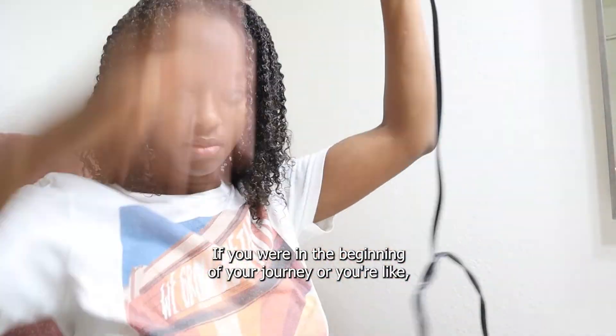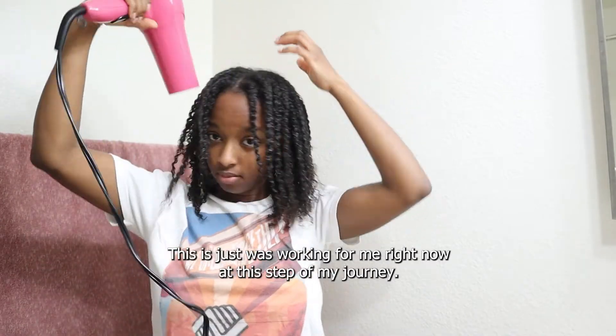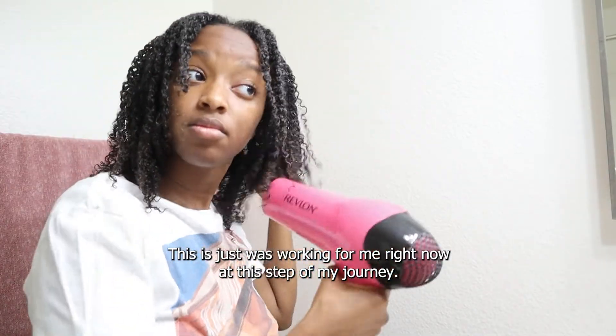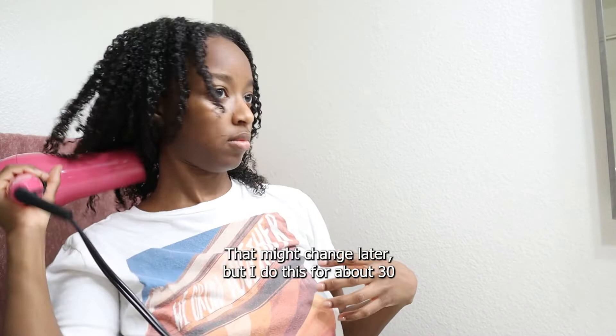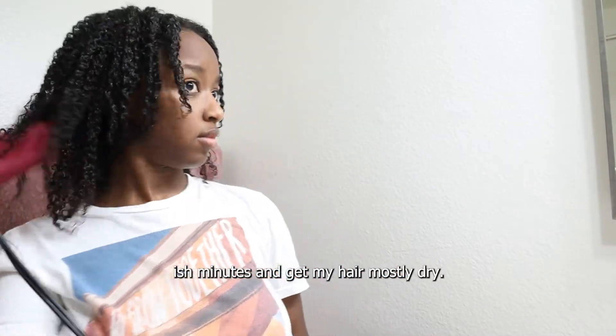If you're in the beginning of your journey or you don't want to use a blow dryer and would rather air dry, by all means do that. This is just what's working for me right now at this step of my journey — who knows, that might change later. But I blow dry for about 30-ish minutes to get my hair mostly dry.